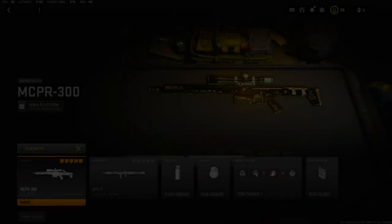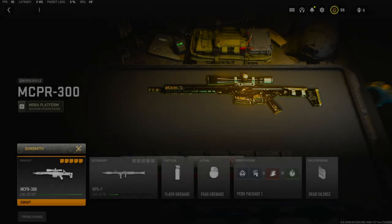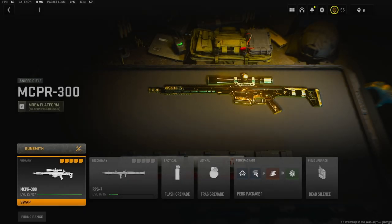My name is Clay and in today's video we're going to be checking out the MCPR-300 in Modern Warfare 2. If you're new to the channel, hit that subscribe button and also hit that like button — I'd really appreciate it and it helps out the channel a bunch.